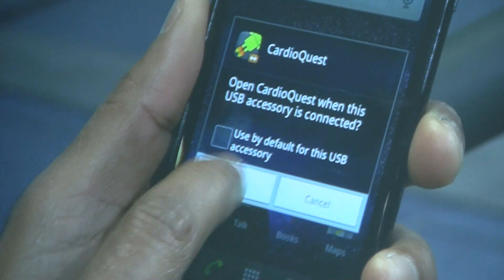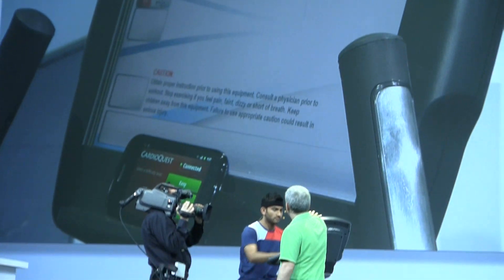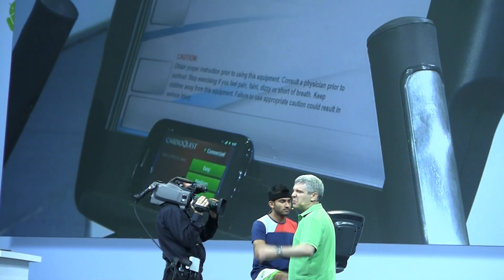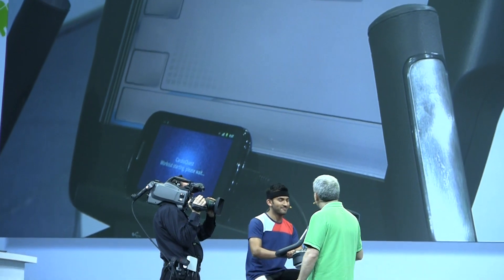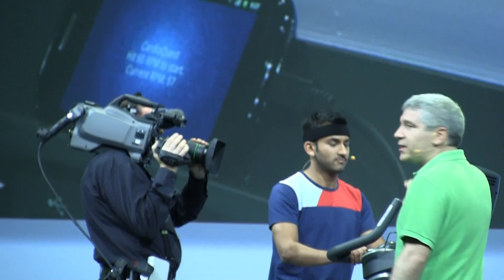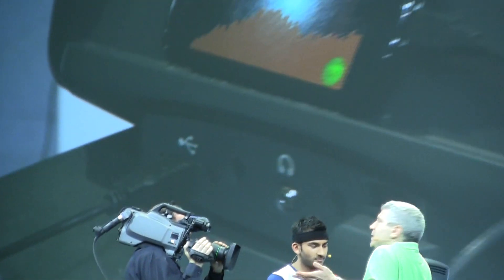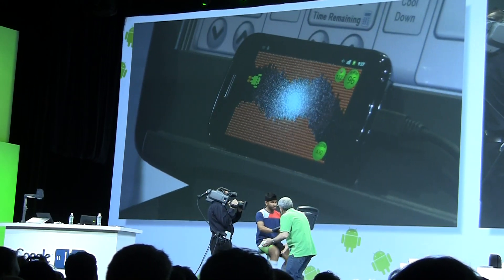So Anand's now going to launch Cardio Quest. The exercise bike actually recognizes that it's been connected to the Android phone. He's going to select an easy workout, and then the API is actually going to have the bike control the game that he's going to play. As he pedals faster, he moves the Android guy up; he pedals slower, he moves the Android guy down.